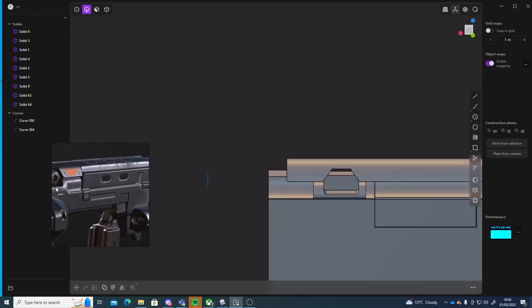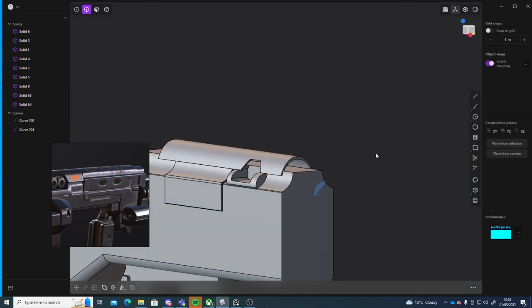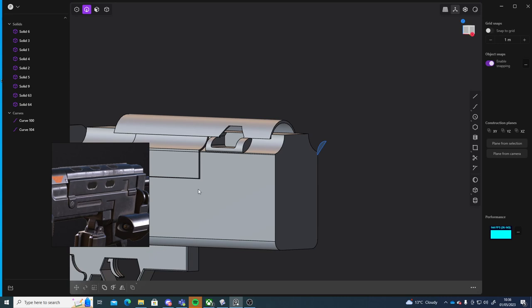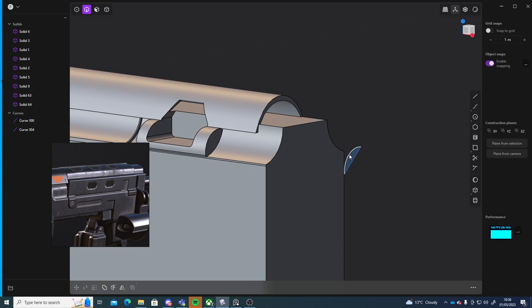Still getting kind of used to this Plasticity workflow, but you can make some really cool stuff with it. Alright so next there is this entire piece here — I need to create a cut that goes from here to that side.